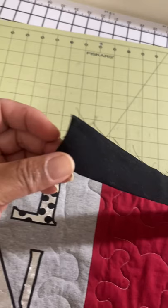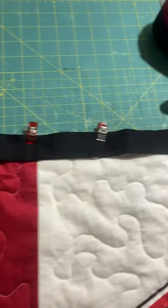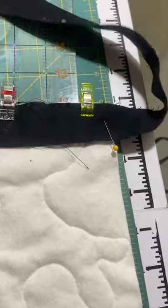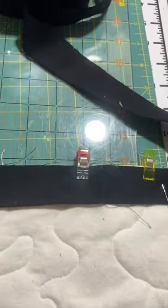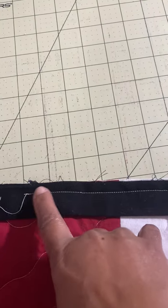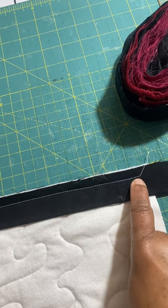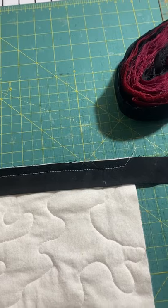When ready to attach the binding to the quilt, I start at the bottom side and leave a 10-inch long tail that I don't pin, then begin pinning all the way down. I stop sewing at that quarter inch mark at the end, back stitching at the front and at that quarter inch mark. Sometimes I even angle off toward the binding strip.